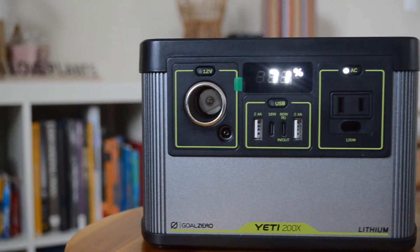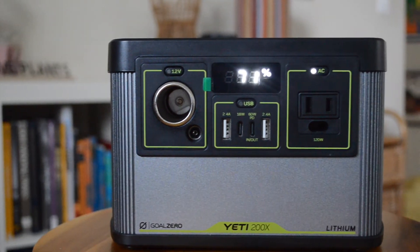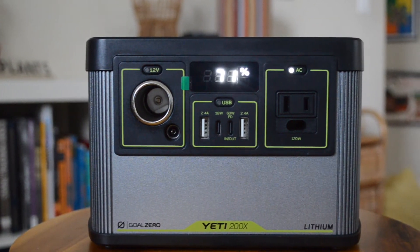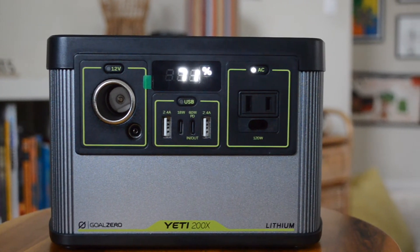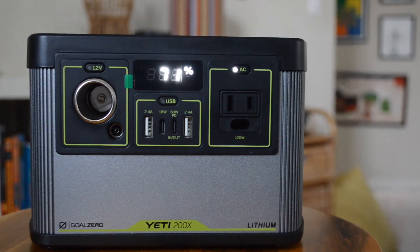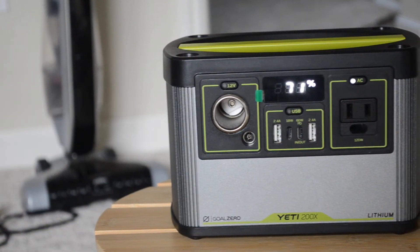Overall, this Yeti is perfectly capable of powering many things such as a mini fridge, lights, lanterns, and multiple devices. I think it's a good buy — check out our other videos of the Yeti 200x to see how it functions and how it's tested.